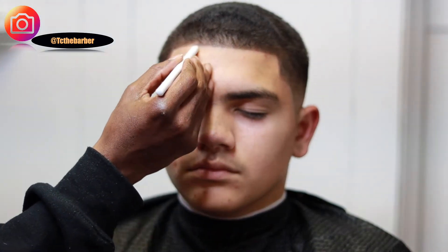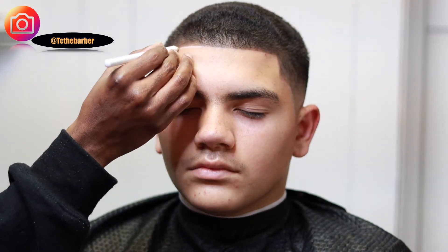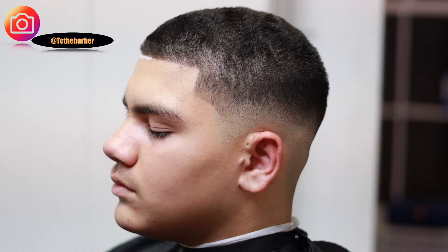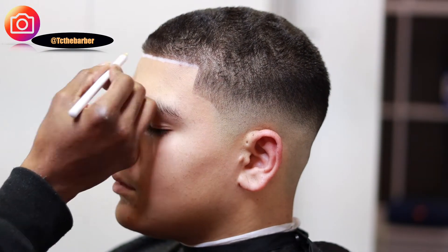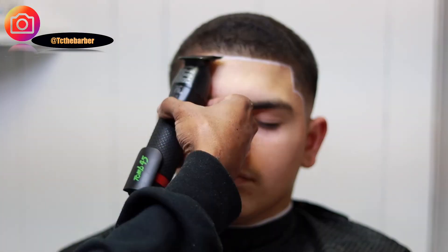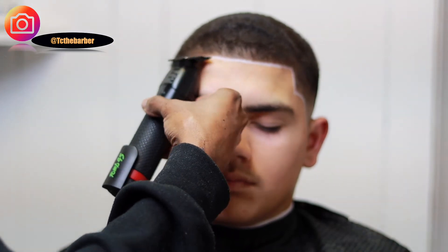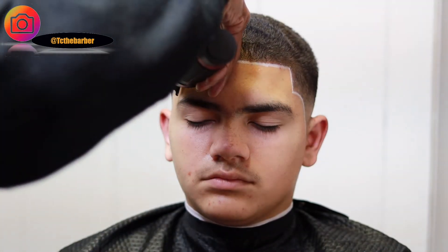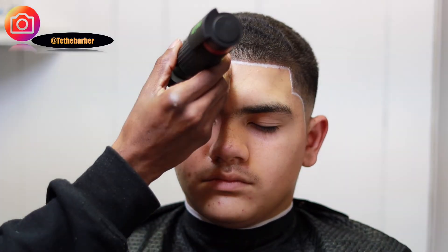Everybody know I used to draw, so I ran out of paper and figured I'd draw on his forehead — no, I'm just playing. This technique right here I use, for me it's just to highlight the hairline, bring some definition to it. That's all. Just a little touch up before the finish.